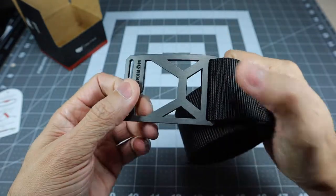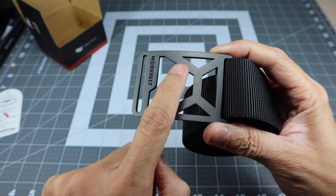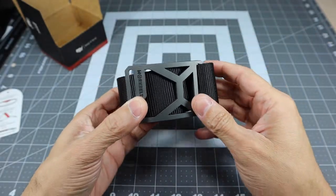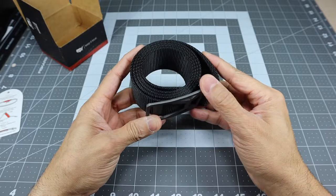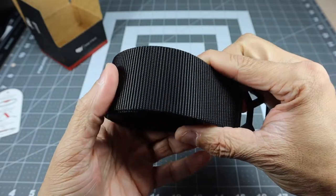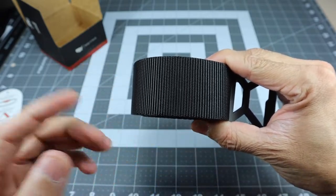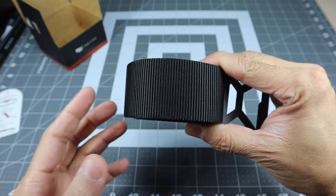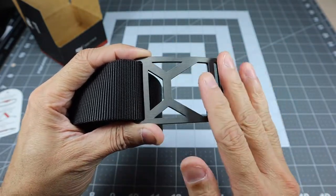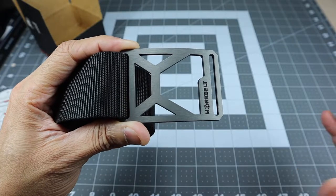Now this buckle right here is actually a really cool buckle. It's an aluminum buckle and as you can see it has these cutouts which makes it look really unique and different. A really cool thing about Grip6 is that they have a lot of different colors of these straps. This one is a cold color — as close to black as you could probably get. But on their site they have a ton of different colors to choose from. The same thing with buckles — they have a lot of different designs, solid ones, honeycomb ones, and different colors as well, so the sky's the limit pretty much.